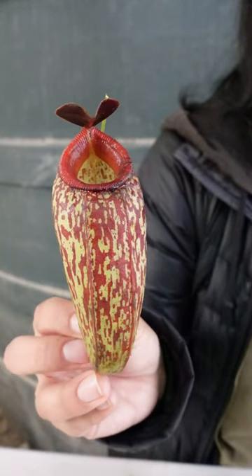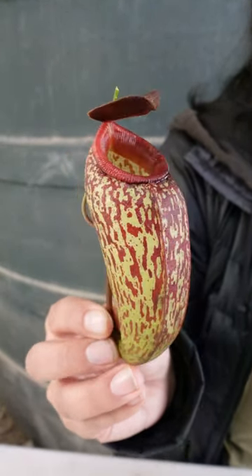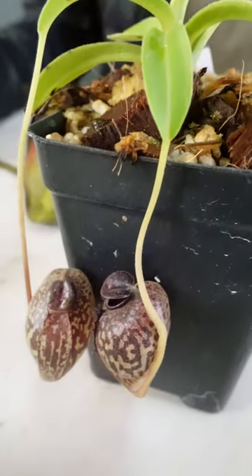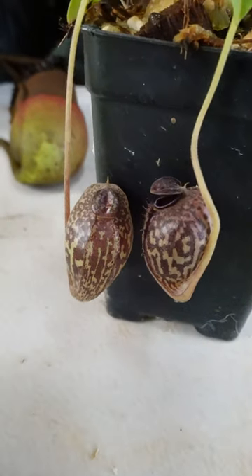Many Nepenthes species don't use the typical strategies for capturing prey. For example, Nepenthes aristolochoides works like a lobster trap. A small opening captures prey, and then light coming in through a mottled background confuses them — they get stuck within the pitcher.